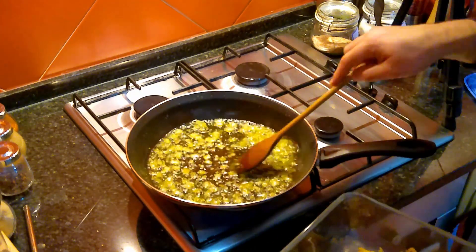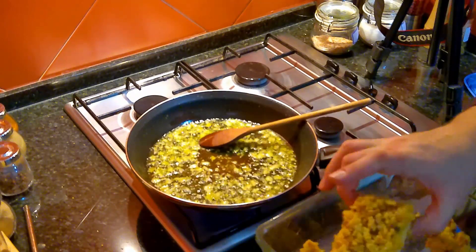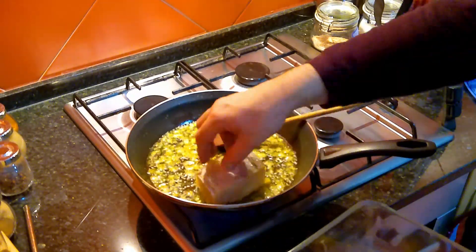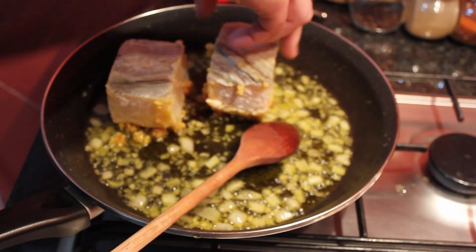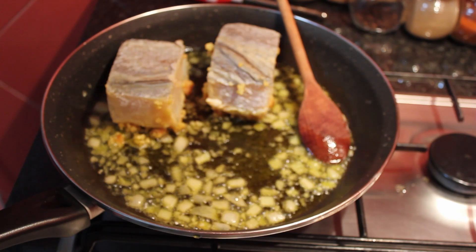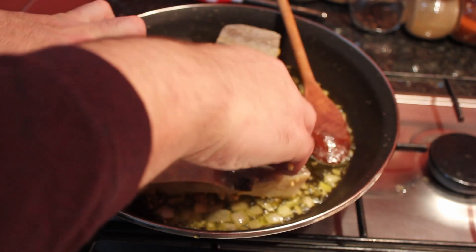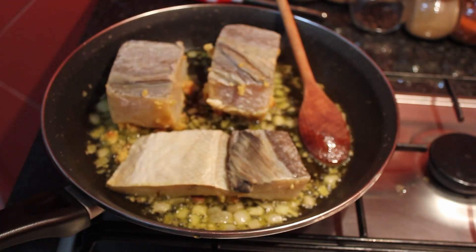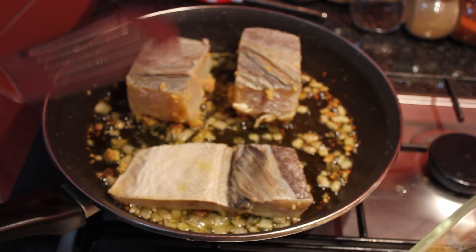Once the olive oil starts bubbling, place the fish pieces with the crust facing down on the frying pan. This will add to the flavor of the crust and give a crispy result. Take care while placing the cod in the frying pan — if the crumbs are too large, the crust may fall apart. I find it easier to do this with my hands. One and a half minutes should be enough to get the crust nice and brown.